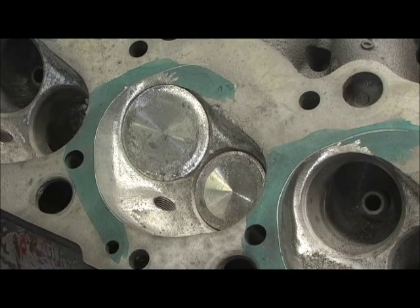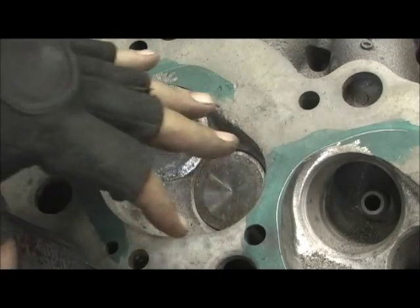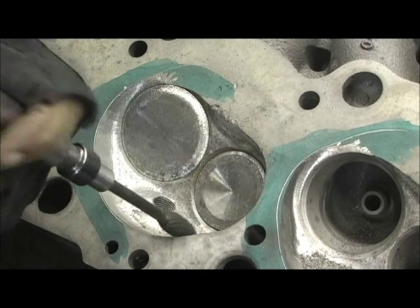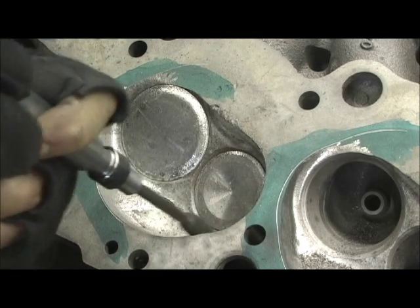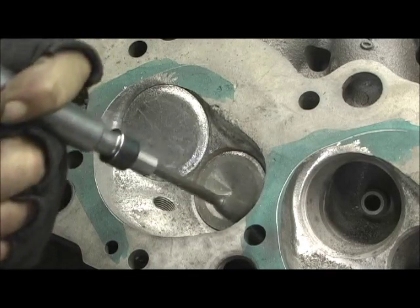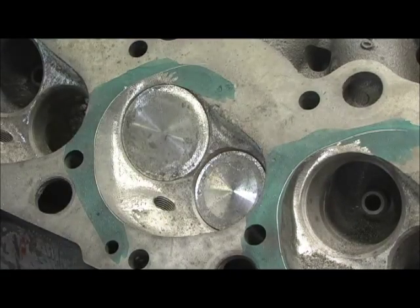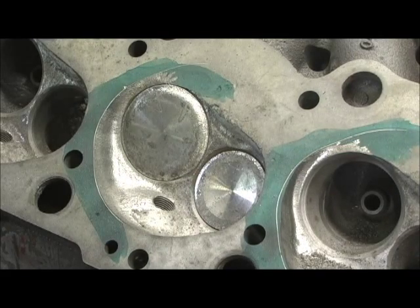That pretty much right there takes care of it. I've already ground the chamber and took it to the first layer of metal, getting it ready for a full poly. But other than that little bit of prep, these chambers are about ready to go out of the box.